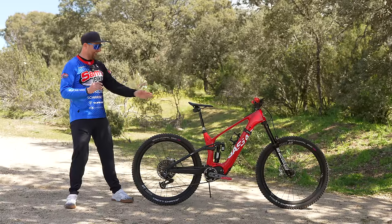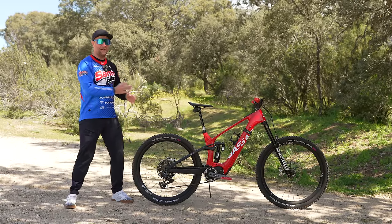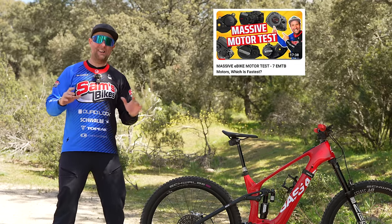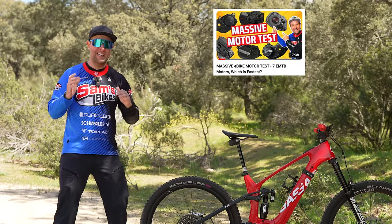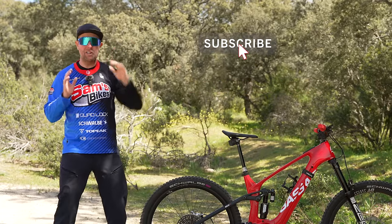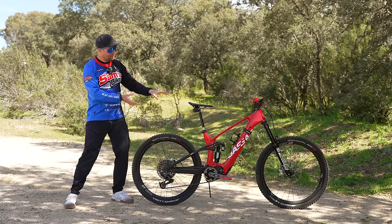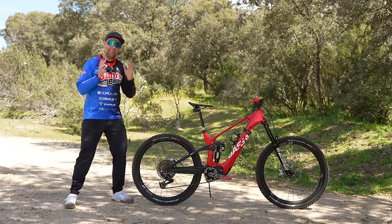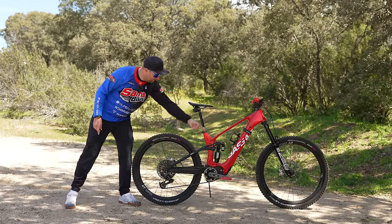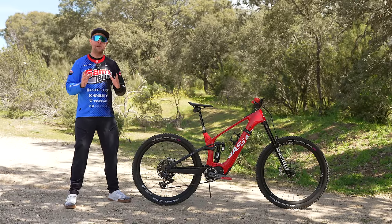What we're looking at here is the GasGas ECC6, but it's not exactly a stock model. This is a SRAM press bike sent out to us because right now at Sam's Bikes, we're doing the biggest e-bike motor test ever done on YouTube. In the coming weeks, we are crowning the best e-bike motor system for 2024 — so subscribe. SRAM told me this is one of the first models in Europe and it's actually a prototype. I'm holding the battery cover on with a bit of Velcro, but I've been told that issue only exists in prototypes, not production models.